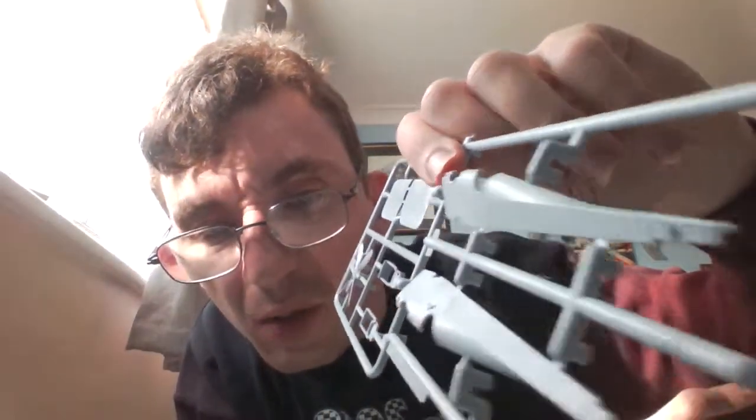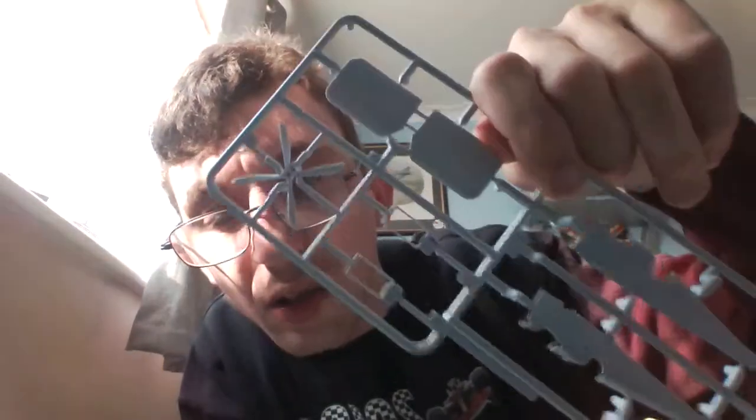So that's the two fuselage halves, the engine, the propeller, the struts for the top wing, and the propeller on that sprue.